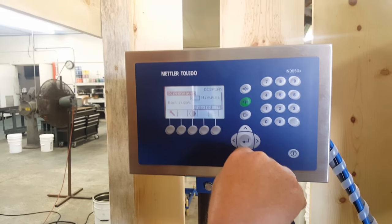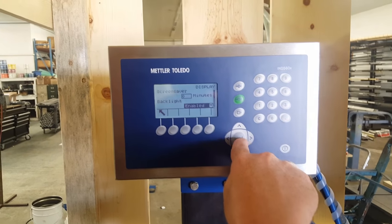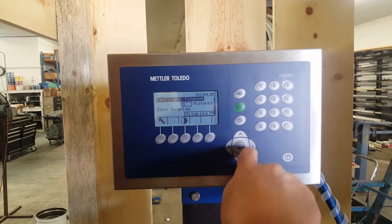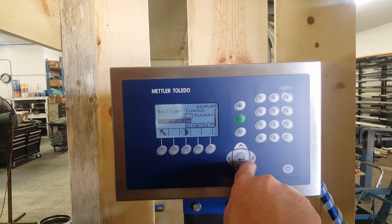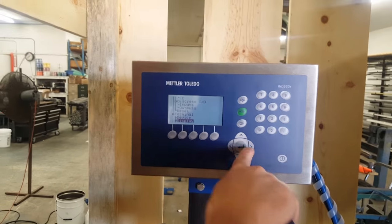Display — we do play with this a little bit. Screen saver — zero minutes. We'd like to see it on. Backlight is enabled. Backlight timer — you can adjust this to whatever you want, but the light is going to stay on for 3 minutes until it disappears. Rate display is disabled. Really the only one you might want to adjust is the backlight — otherwise we're out of there.